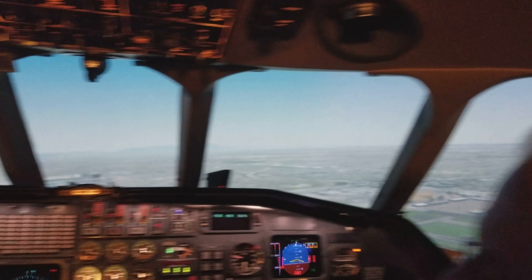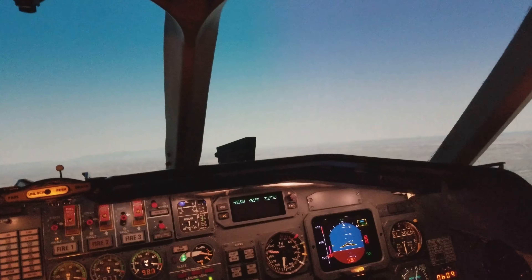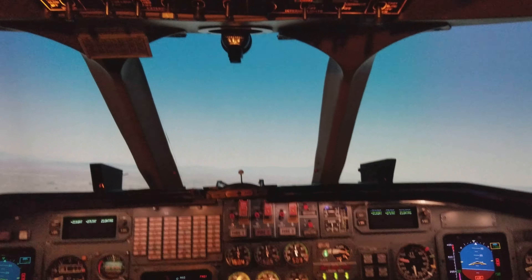So when I test the trim, the yoke's going to come back, right? I can take that back further. Drop the nose down a little bit. No, that actually pulls the nose up.